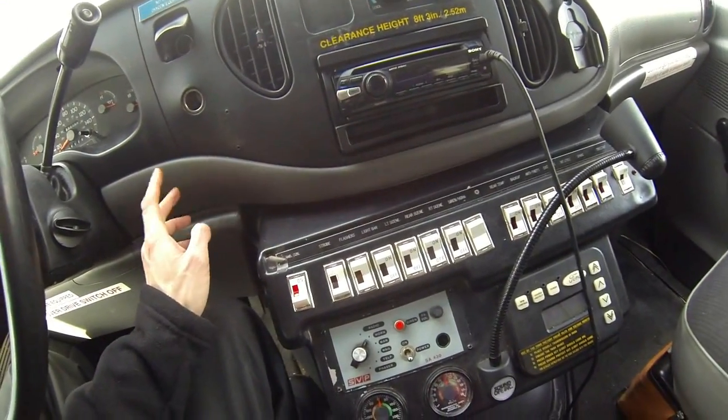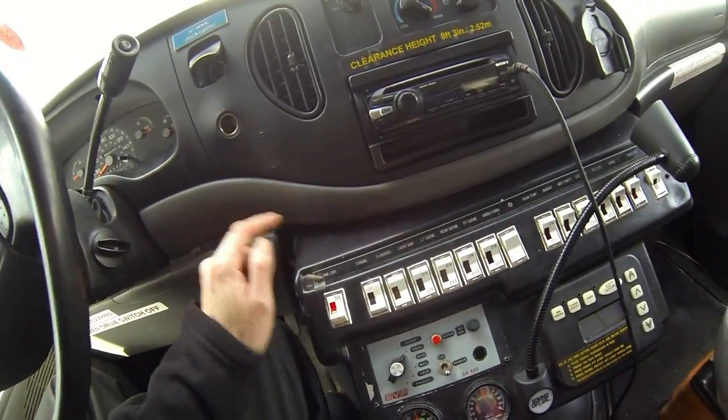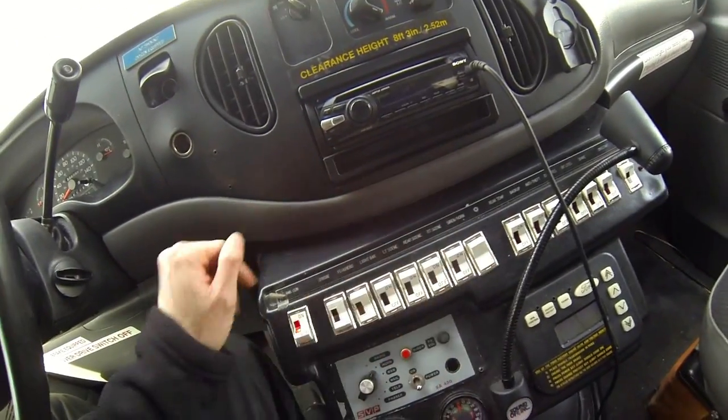You don't want to run the outside lights for too long without your engine running or you'll kill your battery. The interior lights are all LED, so you don't have to worry about those. The siren horn button doesn't do anything — you don't have to worry about that.